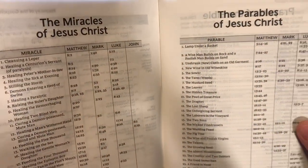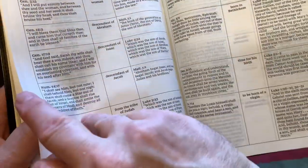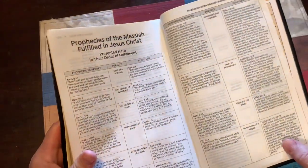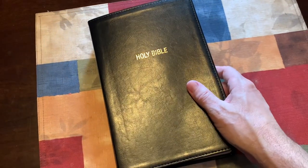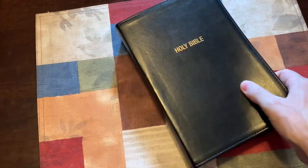There's also the Miracles of Jesus with references in Matthew, Mark, Luke, and John; the Parables of Jesus Christ; Prayers of the Bible; and Prophecies of the Messiah fulfilled in Jesus Christ, presented in their order of fulfillment. That's a valuable tool — especially if you're witnessing to somebody who has a hard time believing Jesus is who he is. You have the prophetic scripture, the subject, and the fulfillment, showing how Jesus fulfilled all those prophecies. Then you have a note about the Comfort Print by 2K Denmark, and the maps.